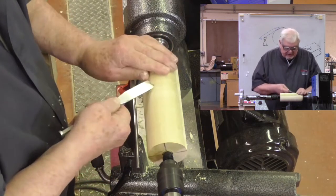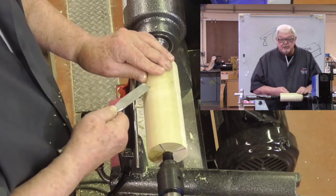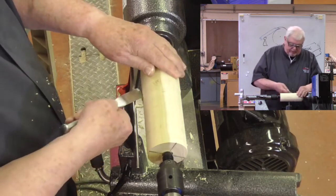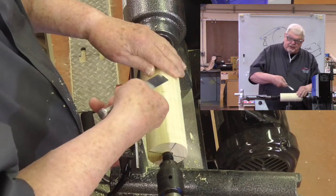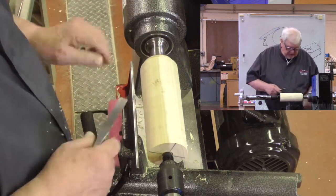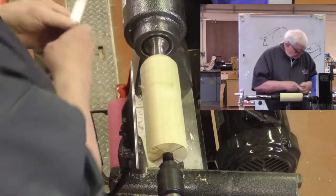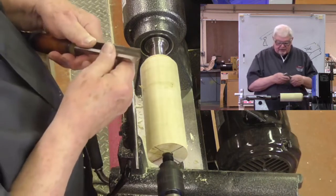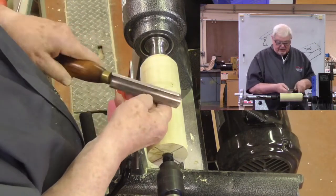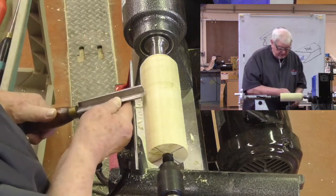I got a catch. The edge was able to go down into the fibers and cut deeper than what I could control. It dug in and pulled my handle up off the tool rest. So that's the catch that everybody's asking me about.